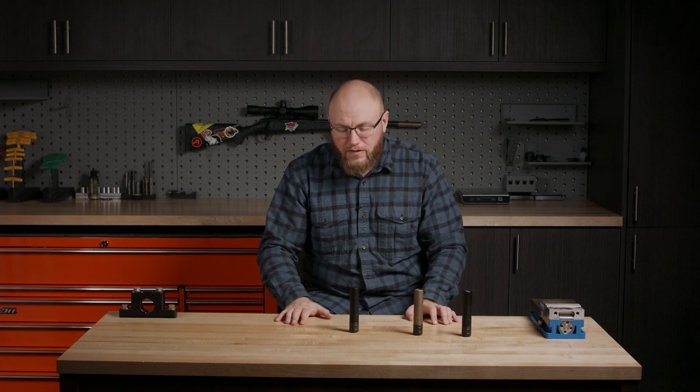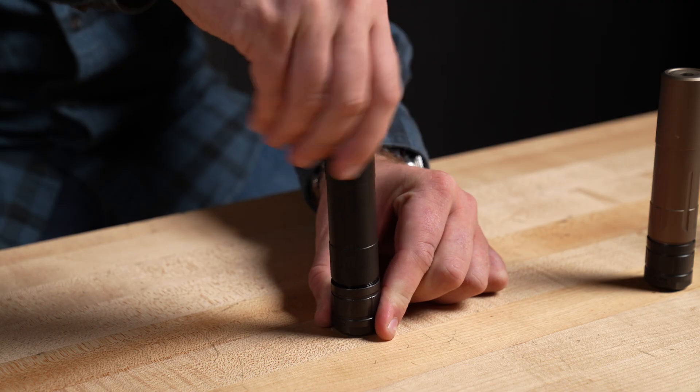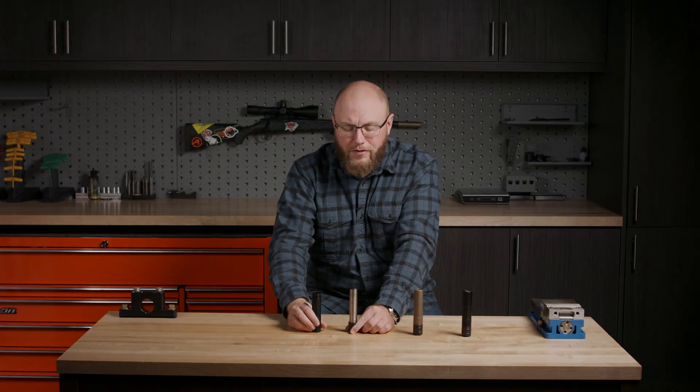It has no minimum barrel length restrictions. It is fully user serviceable. To take it apart, you just thread this outer sleeve off, and that reveals your baffle stack.